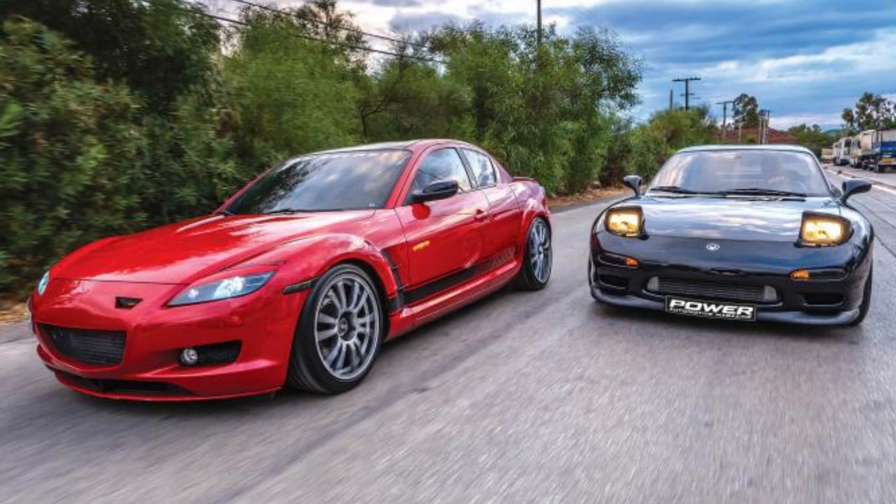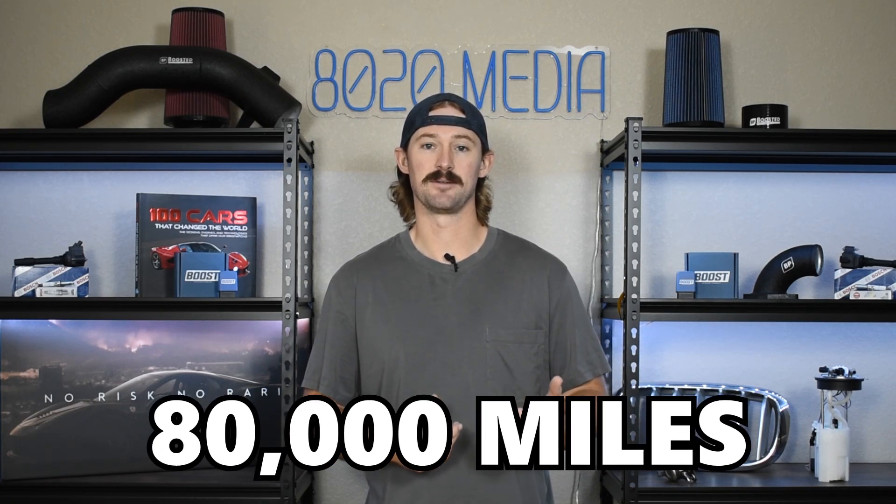Now the RX-7 is more reliable than the RX-8. However, the RX-7 still is lucky to get to 150,000 miles without needing a rebuild. Ultimately, 150,000 is probably the best case scenario for one of these engines. And in cases where you have a poorly maintained engine, a lot of the times you might need a rebuild as early as 80,000 miles.